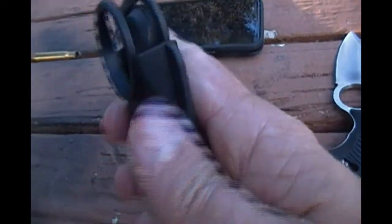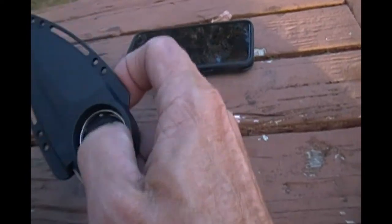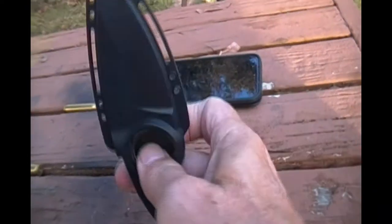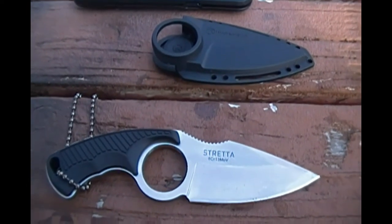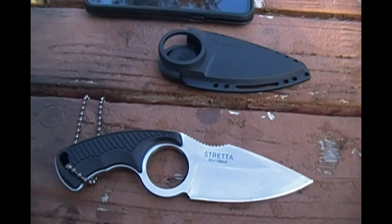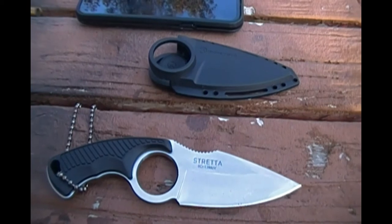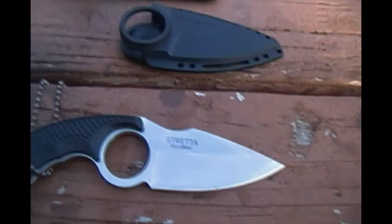The knife will only go into the sheath one way, and you have to push that button down to pull it out. This is what it looks like in the sheath. I'm going to have to test it out — this isn't a review, it's a box opening. The overall length is 6.4 inches, the blade length is 3.2 inches, the weight is 3 ounces. It's got a rubberized handle and a polymer sheath.